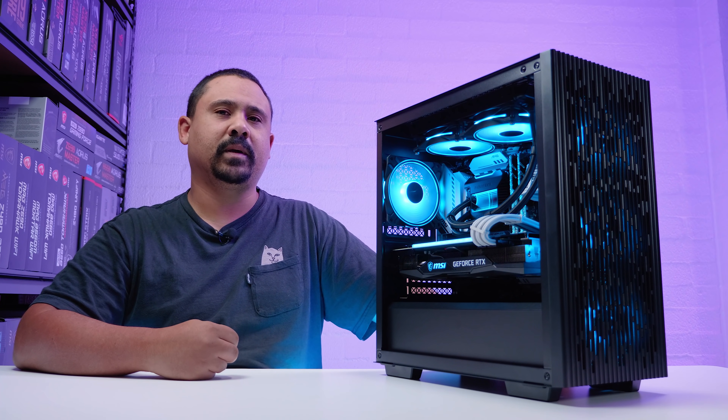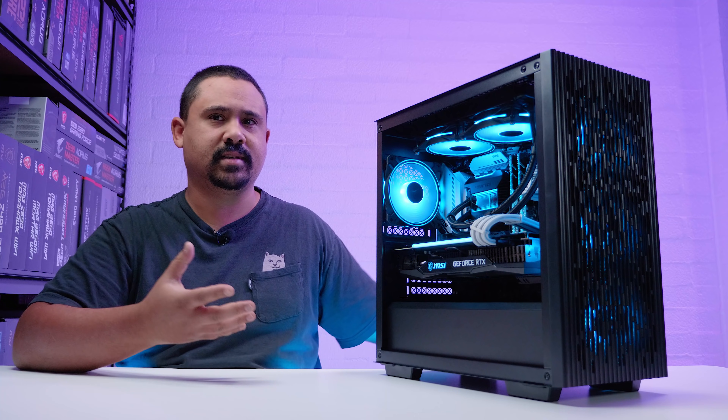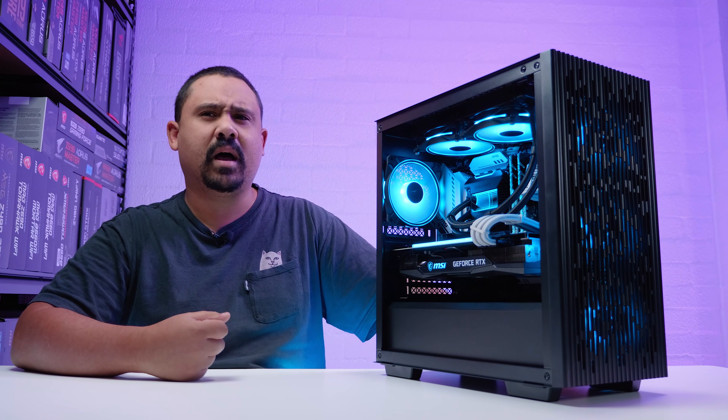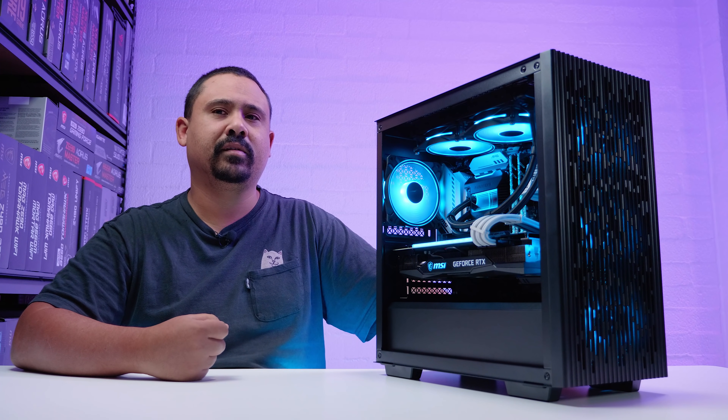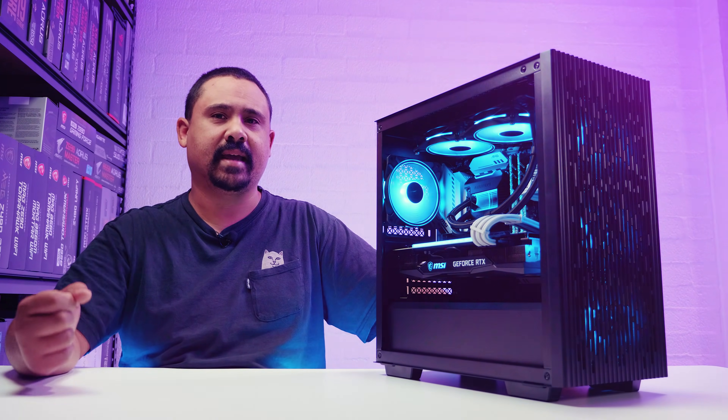The idea for this build was to use MSI parts — because the video is sponsored by MSI — but also pick hardware that I thought would be good for memory overclocking. So that's what I did. Let's see how it came together.